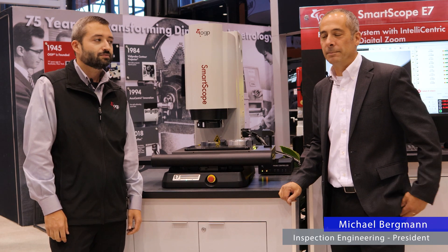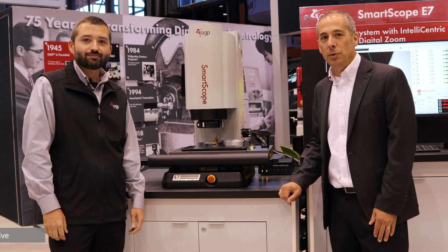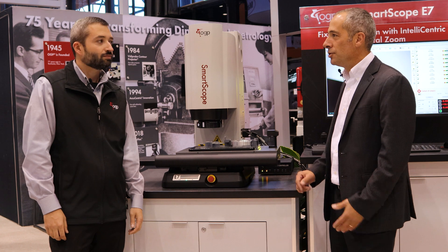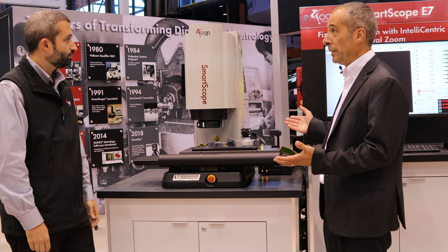This is Michael with Inspection Engineering and this is my friend Jason from OGP. We're going to talk about the new OGP SmartScope E7. What's different about the E7 compared to what it's replacing?